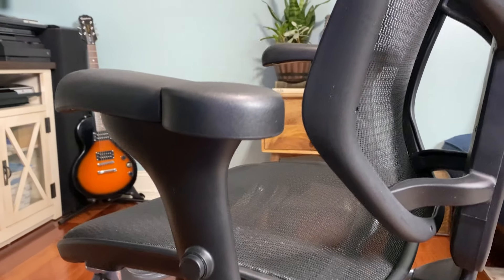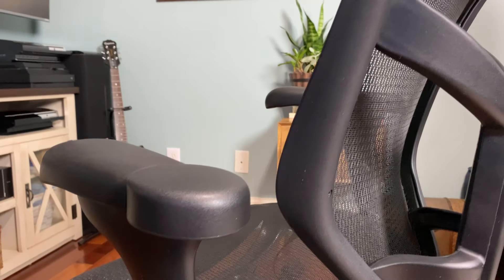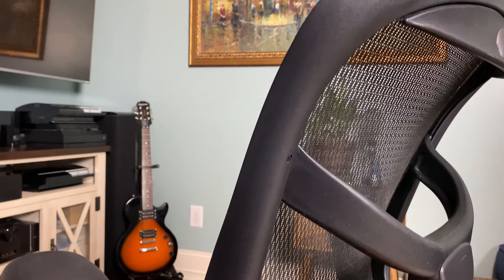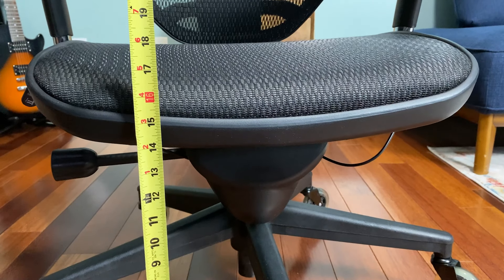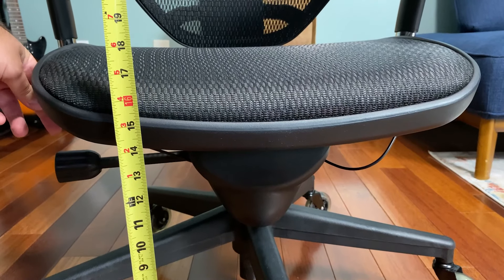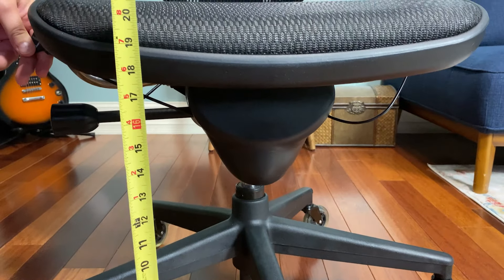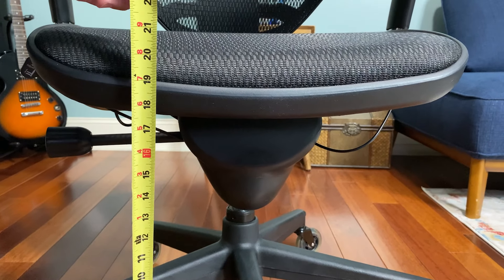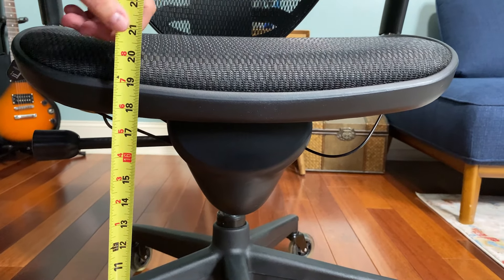Let's get some of the details out of the way so we can get into my opinions. Starting with the technical specs: the seat height at its lowest — measured from the top of the cushion and mesh — is about 17 inches off the floor, and you can move it up to about 21 inches, so it has about four inches of travel.